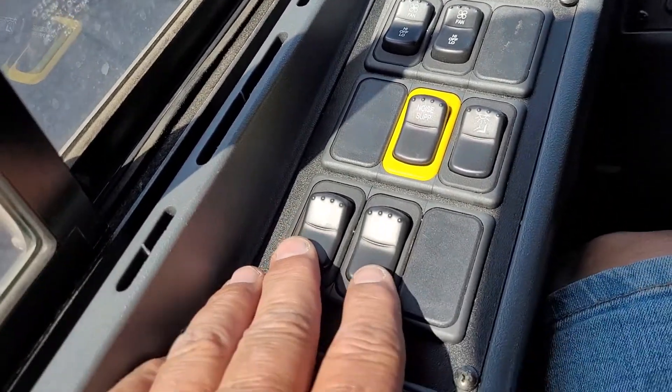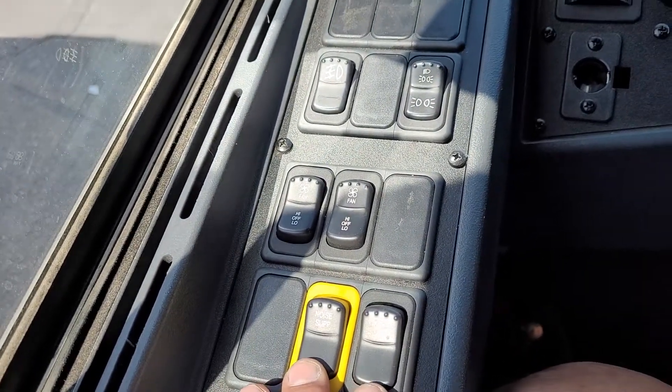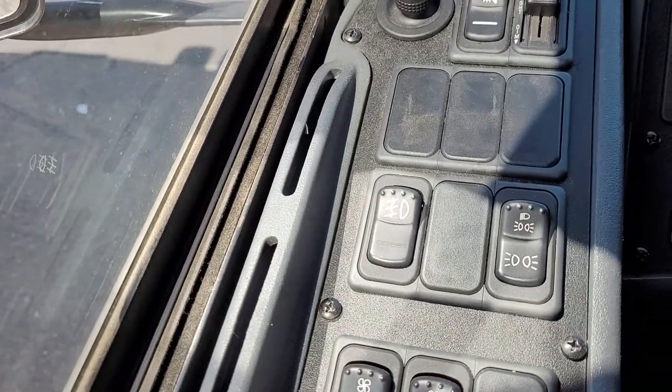Coming up, you've got your front and rear dome lights, noise suppression, you have the railroad crossing turn-off switch, driver light, and defrost fans.